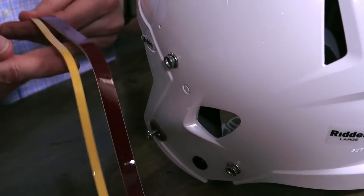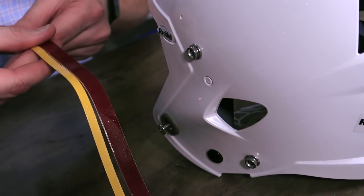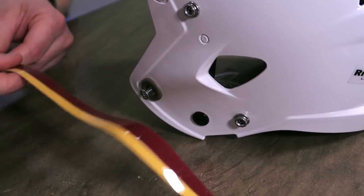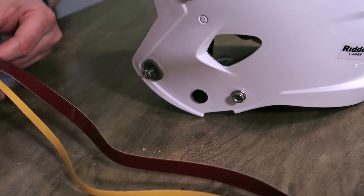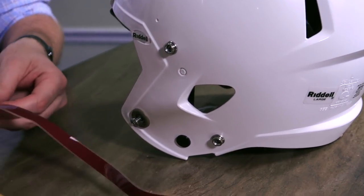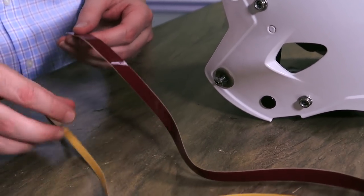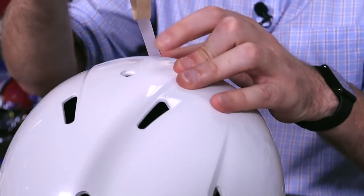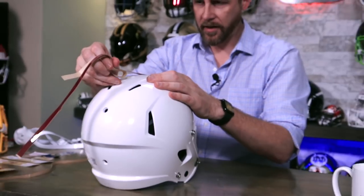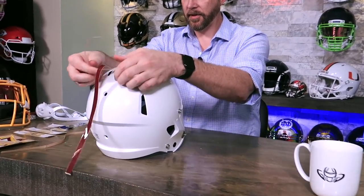Keith sent us both some maroon and yellow stripes in half-inch and quarter-inch. We're going back and forth on what combination we want to do with those. We're going to do an off-centered stripe, and we're only going to be using the garnet and the yellow. There's a line that goes down the center of the helmet, and I'm using it as a guide to put this stripe.